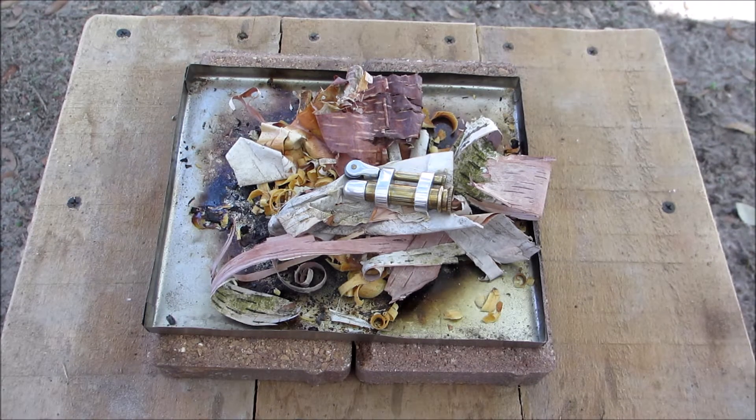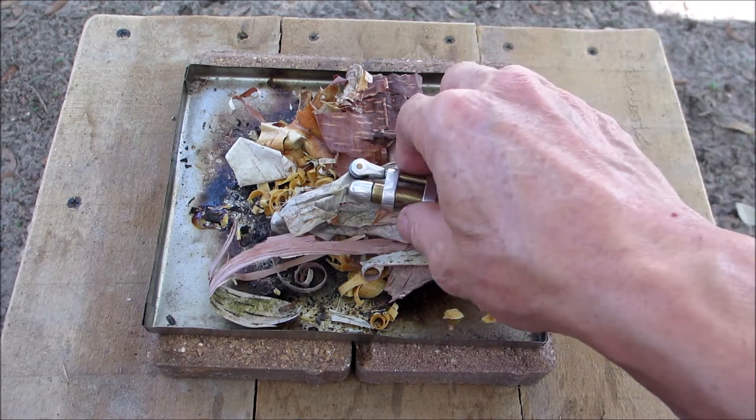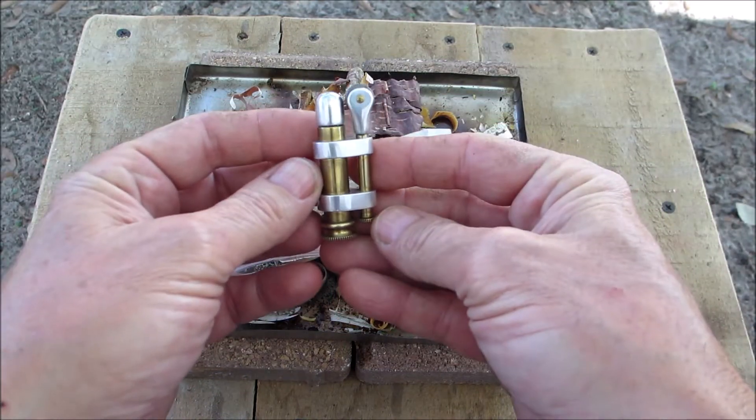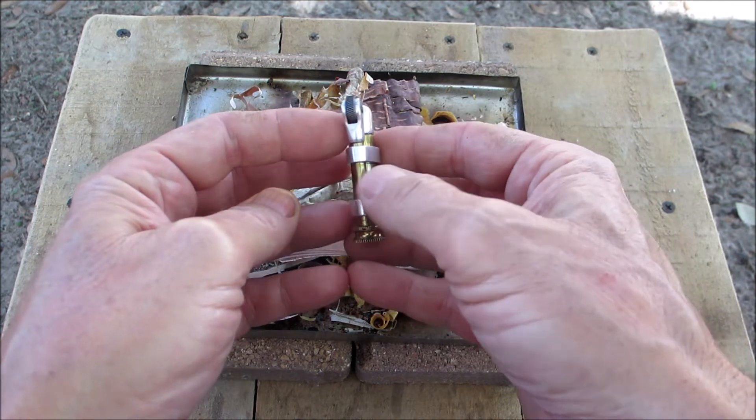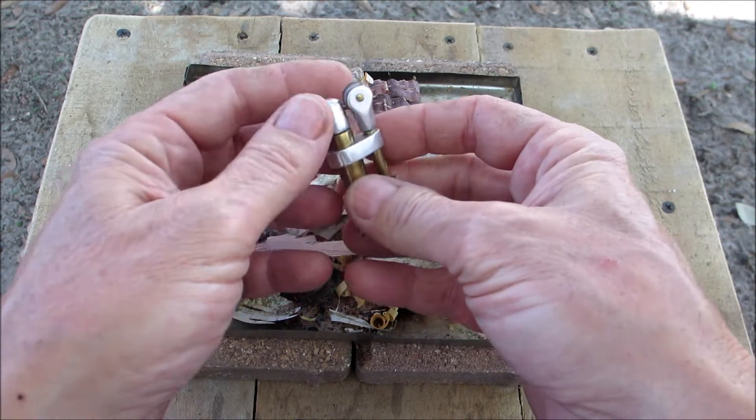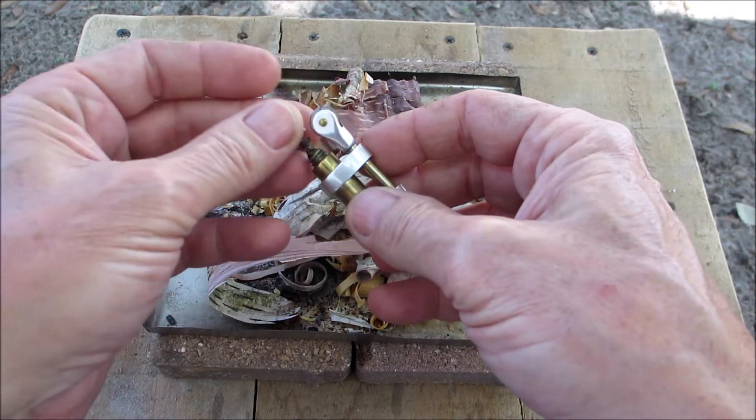Hello everyone, welcome back to another Fire it Up Friday! Who remembers this little brass and aluminum lighter that I made? I'll put a link in the description if you want to see how I made it.